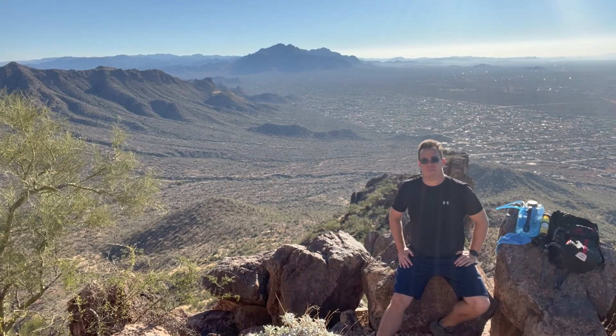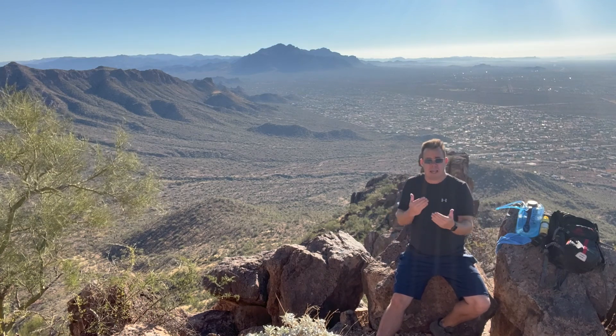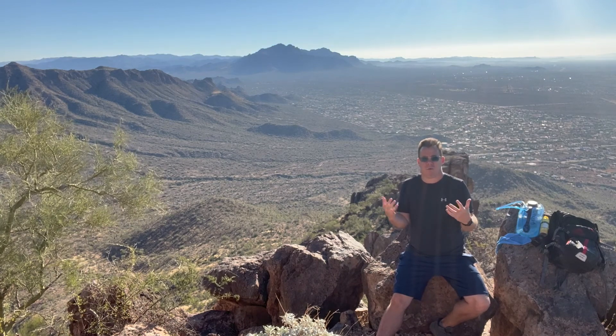All right everyone, this is Hiking with Pete. Today I'm at the top of Pass Mountain. I thought I'd do a special video around hiking preparation, because I know some of you might watch my video and wonder what do you need when you hike — what is actually required or essential.